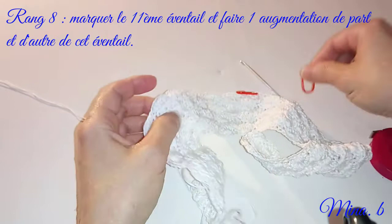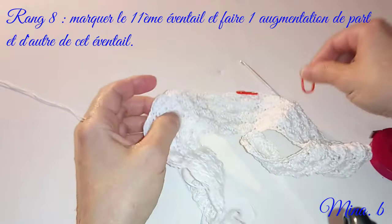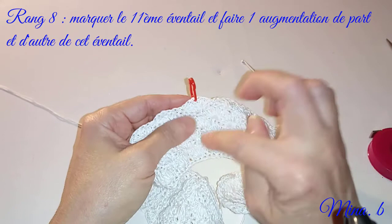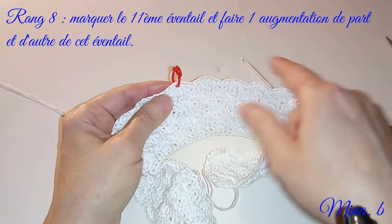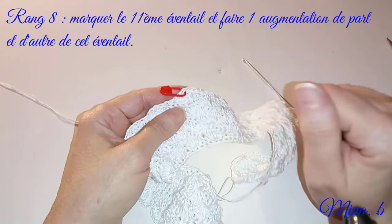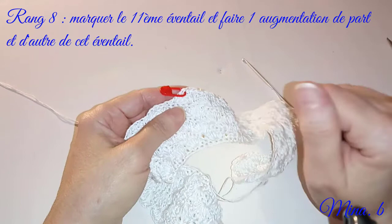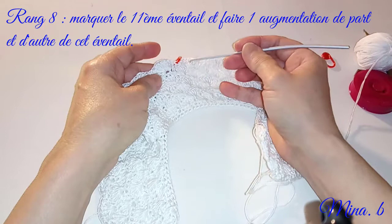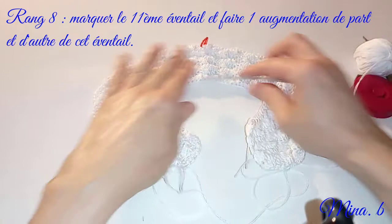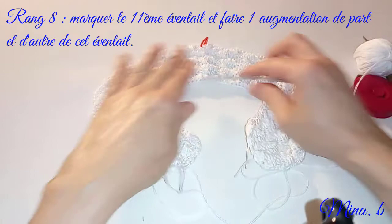Nous allons faire 2 augmentations par-ci par-là, donc il y aura ici un éventail de 7 brides et là un éventail de 7 brides. On fait exactement comme lors des précédentes augmentations. Voici le 8e rang terminé. On avait fait les 2 augmentations par-ci par-là de l'éventail central. Vous voyez ce que ça fait déjà comme tour en encolure.